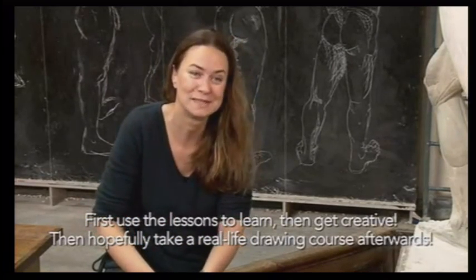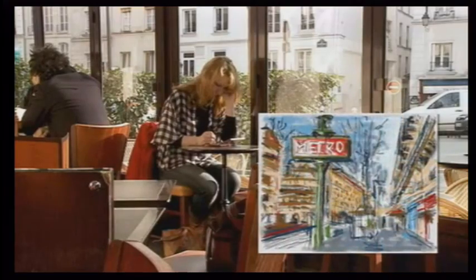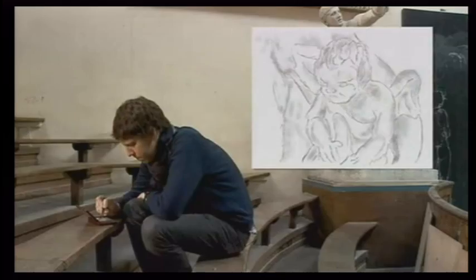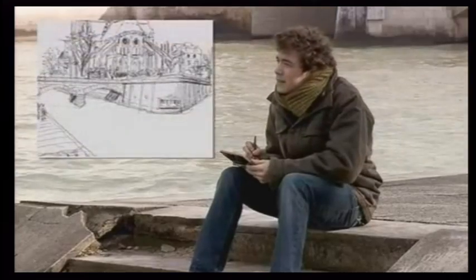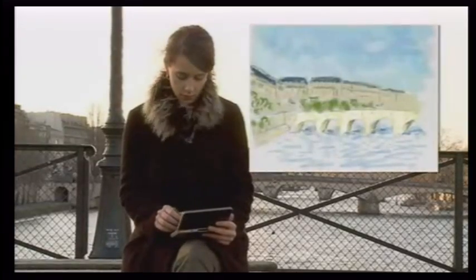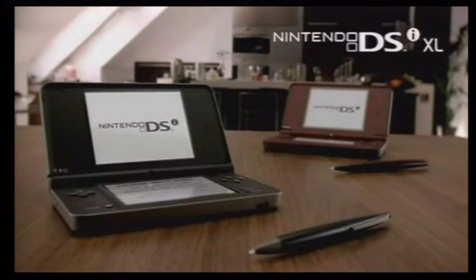And then, of course, we also follow drawing courses. With Art Academy, you not only learn the basic techniques of drawing and painting — you can also draw anything you like and save it in your Nintendo DSi album. Share creations with your friends by saving to an SD card or uploading directly to Facebook. Enjoy a variety of exclusive downloadable Nintendo DSi software and a more comfortable playing experience on the largest Nintendo DS screens yet.